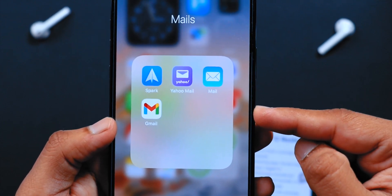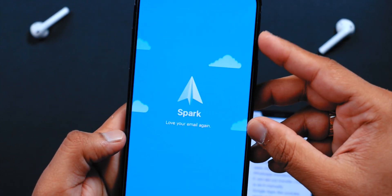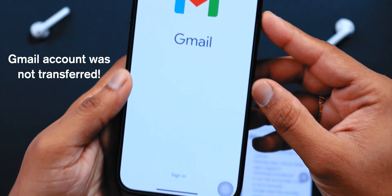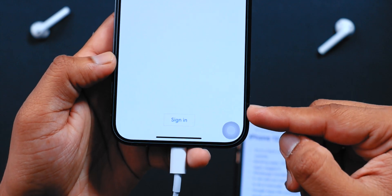Talking about email apps — Spark, Yahoo, and Apple Mail were all signed in with all the existing email accounts. But the Gmail app, being a Google product, was not signed in with the account.